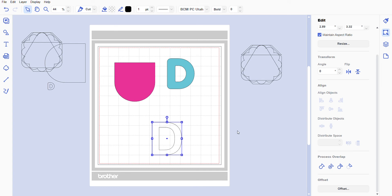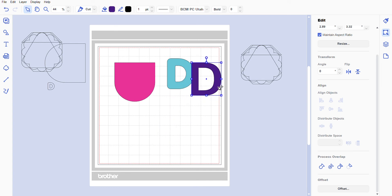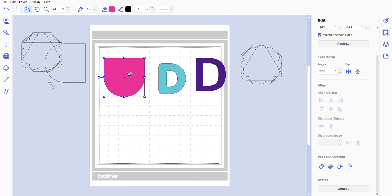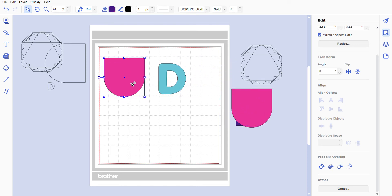You don't have to use that D font. If you select Text, you can go to whatever kind of script you want. I like it because it's bubbly, but if you find a better font like BCM PC Utah, you can select that — again it's a capital D. Make it largest and give it a different color so you can see the difference. This D is much more slim, while the other has more of a bubbly effect. I like that bubbly effect and I'll show you why in a few minutes.